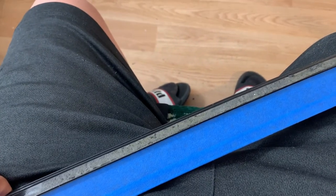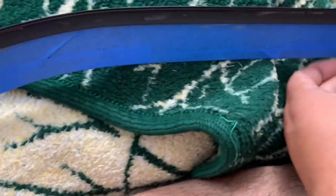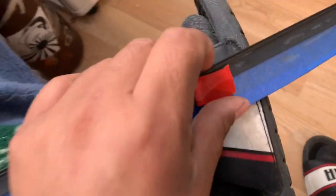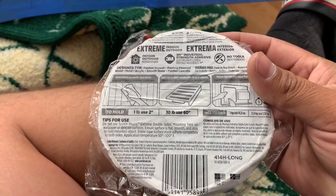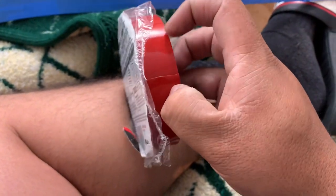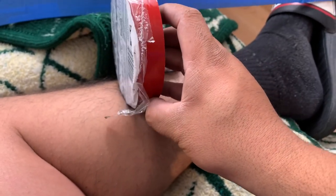Alright guys, I got them as good as I want them to be — for the most part everything is off already. I'm testing out a piece of double-sided tape here, and it is sticking really good. I got this one here, but it's too wide, so what I'm going to need to do is cut it to make it fit.